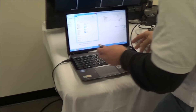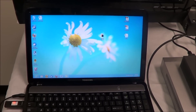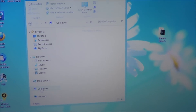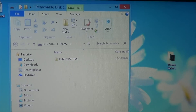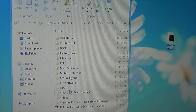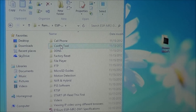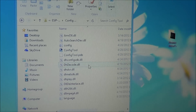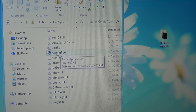Simply insert the USB stick into the computer. Now that we've inserted it, let's open it up — go to our computer, locate it, and open up the file. You're going to see a bunch of items listed. What you want to do is find the one that just says Config Tool — it might also say config tool dot exe. Go ahead and open that file.